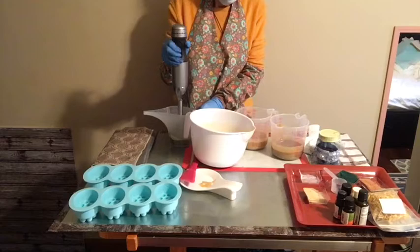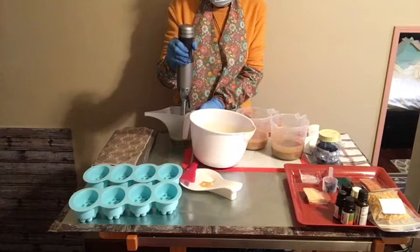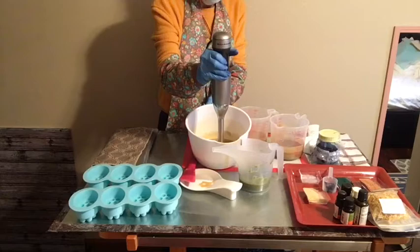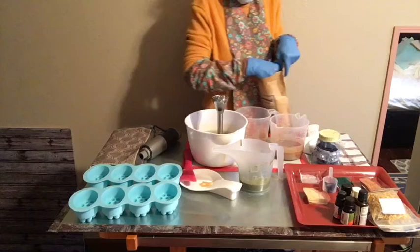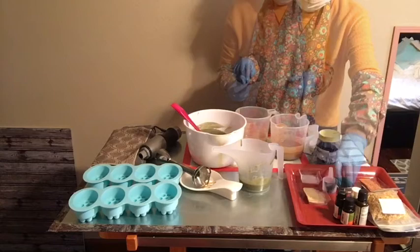We'll get all these powders mixed in, adding just a little bit more until I get the color I'd really like to have. So we'll have a blue, a dark green, a chocolate brown, and a cream. This will be a great spa bar in the bathtub or shower for sure, and that's my coconut coir — that'll give a nice, soft, gentle exfoliation. Now we'll add the essential oils.